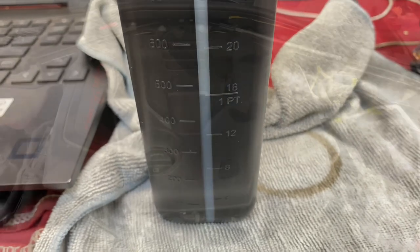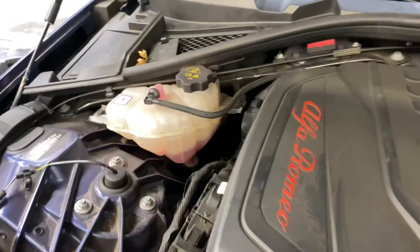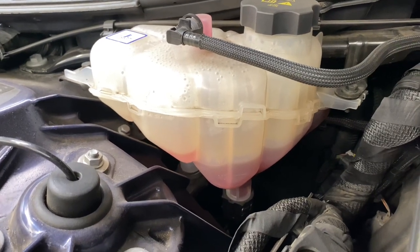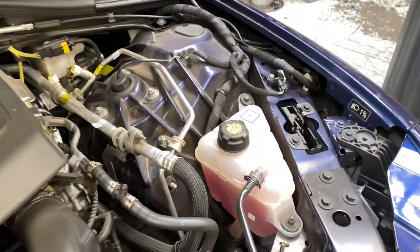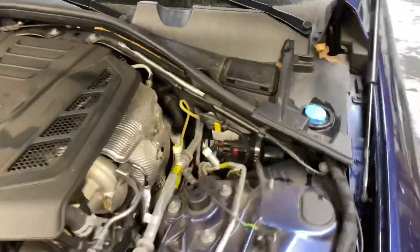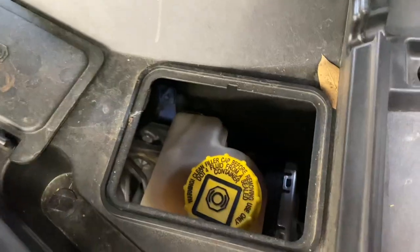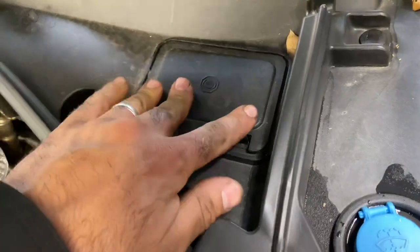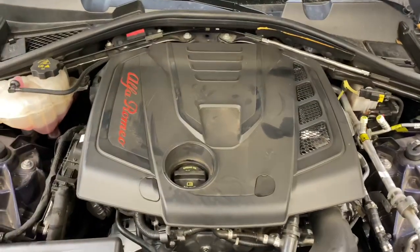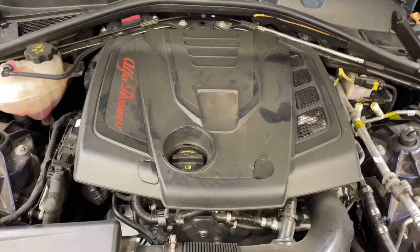Since you have the hood up, go around and check all fluid levels. Check your engine coolant — it looks within spec on this one. On the other side you have the turbocharger cooling system — also within spec. Top off washer fluid if needed. You can check brake fluid under its cap, but it typically doesn't run low unless your brake pads are wearing out, because the piston extends to compensate for reduced pad thickness.